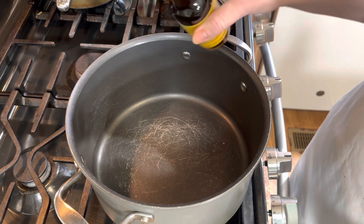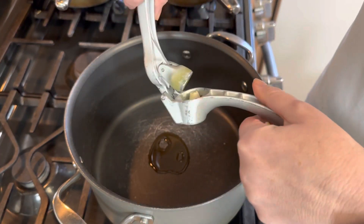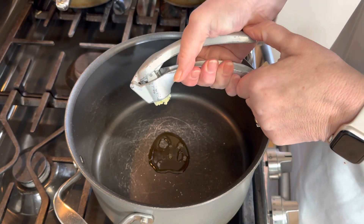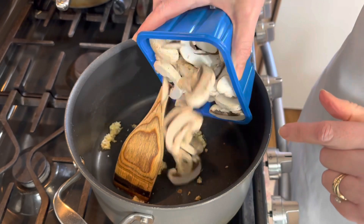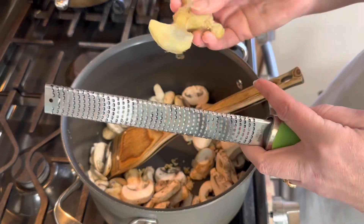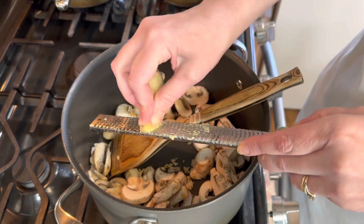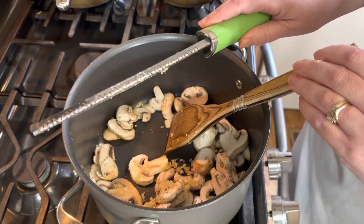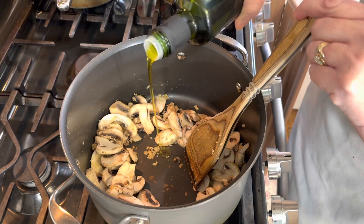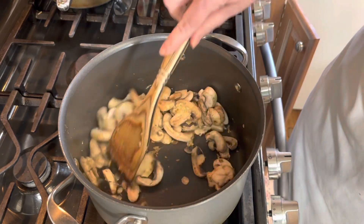So to a large soup pot I'm going to add just about a tablespoon or so of sesame oil. To that oil I'm going to add my minced garlic — I've got three cloves here — and some white button mushrooms. You can use shiitake if you want, it's completely up to you. I'm also going to grate some ginger. I keep my ginger in the freezer, and that's right around a tablespoon or so of freshly grated ginger. I'm also going to add just a little bit of olive oil — about a tablespoon. The sesame oil is really strong, that's why you don't want to go overboard with it.